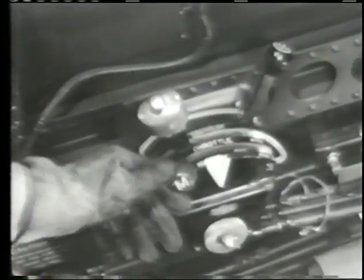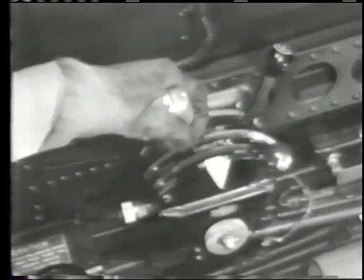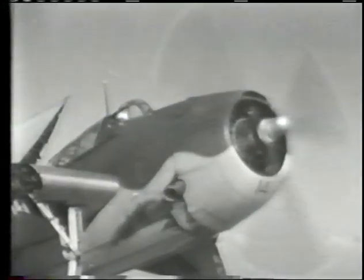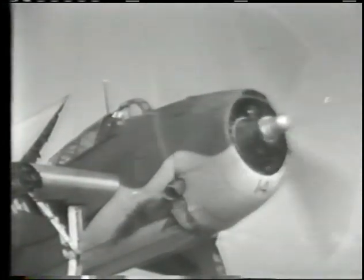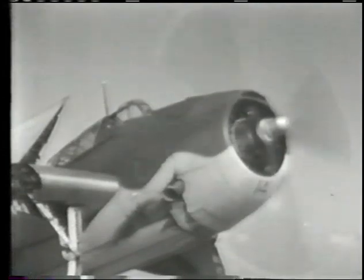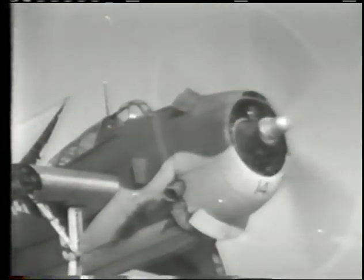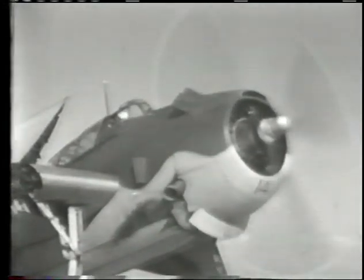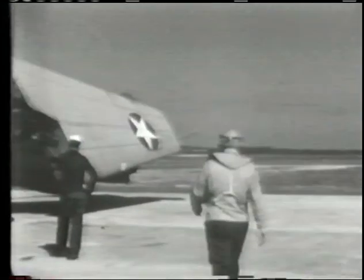The throttle is set to one third open and the ignition switch turned to both. Finally, after making sure the propeller is clear, the starter is engaged until the engine runs smoothly. As soon as the engine starts, the mixture control is moved to automatic full rich and the electric fuel pump shut off.